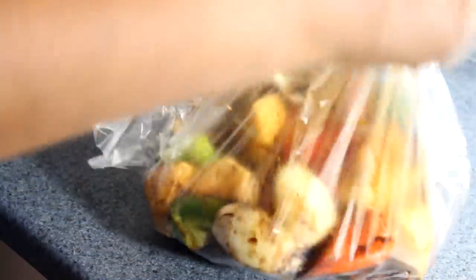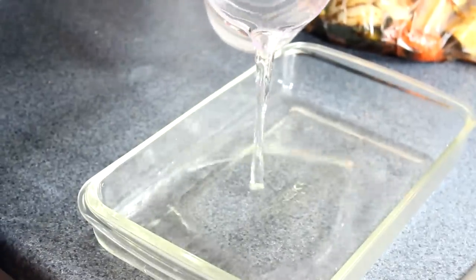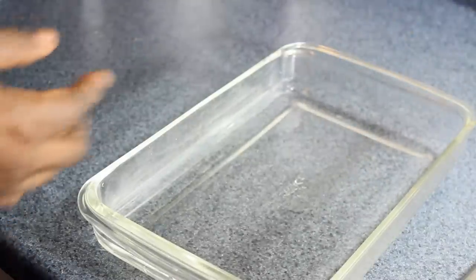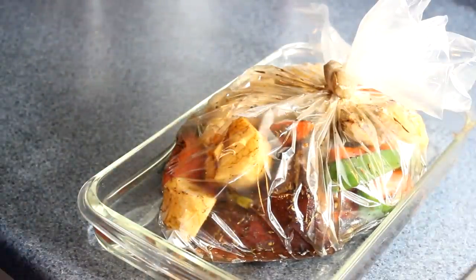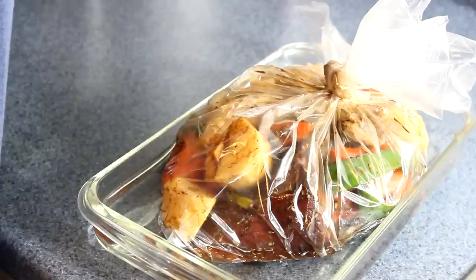Don't put any water in there, don't put any oil in there. Just tie the bag up properly — make sure it's tied properly, just like so. This is my baking pan. Add two cups of water to the pan, then place the big bag directly inside the water. Put this in the oven and let it bake for a full hour at 375°F. After an hour, check it and turn it back down to about 350°F for another 20 to 25 minutes and it should be done.